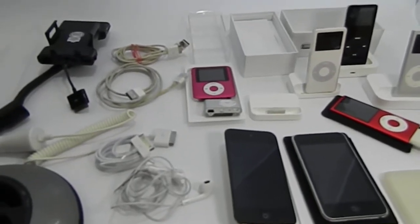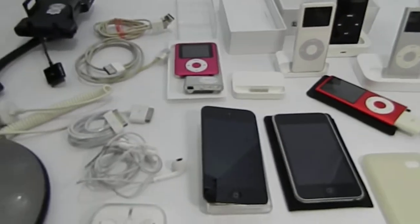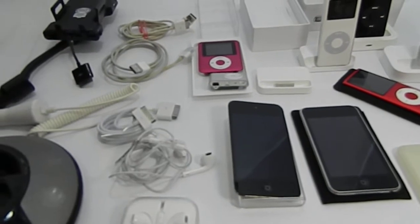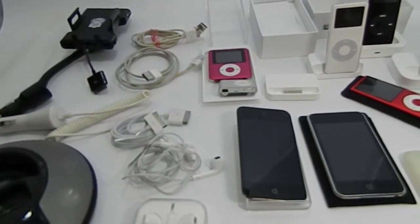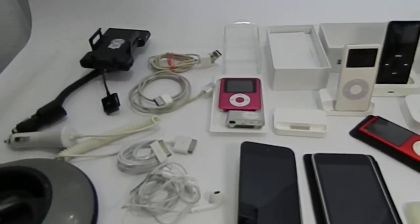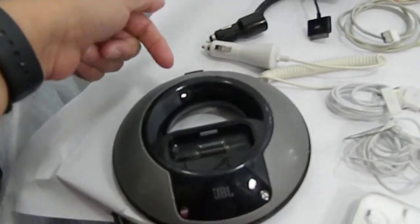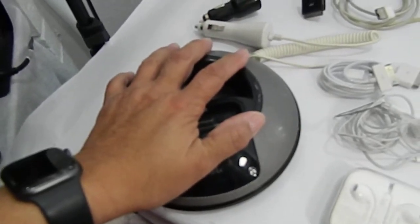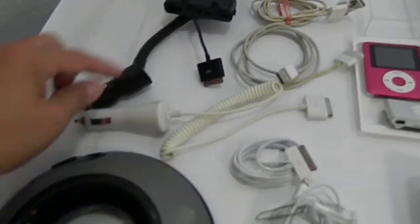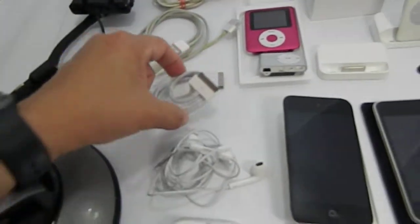Hi there, I'm taking a video of this bundle lot. Some of them are my son's, one of them is mine, and the others are just family items that aren't being used. They were all in a box, so they're all for sale for one price. I charged all of them. The JBL dock does not have the cord — I couldn't find it — so it's as-is. There are two car adapters.